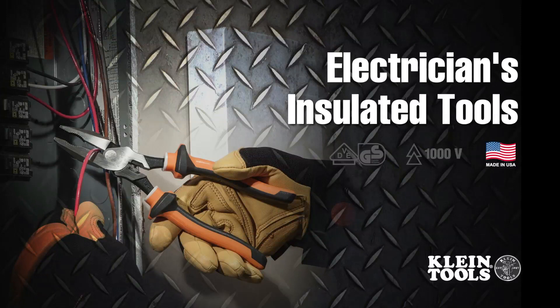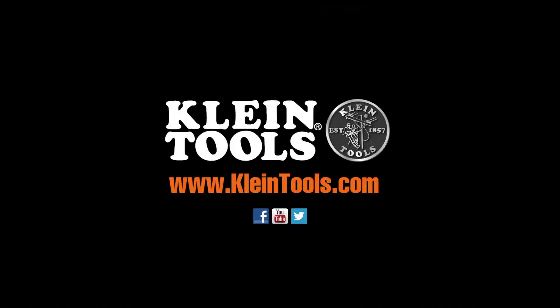New Electrician's Insulated Tools — manufactured in the USA by Kline Tools and dedicated to the professional tradesperson since 1857. For more information, contact your local distributor or visit our website at www.KlineTools.com.